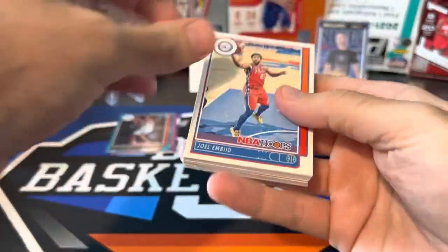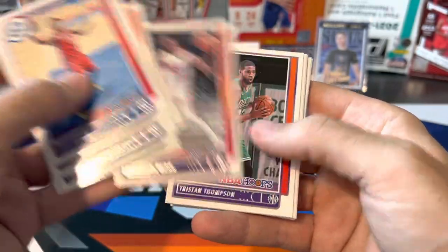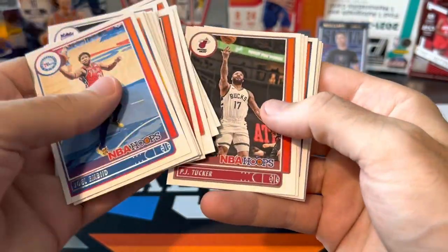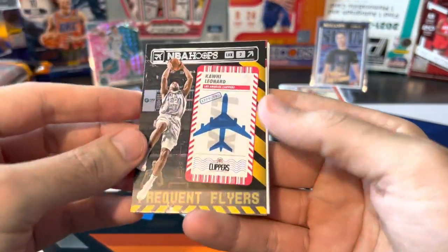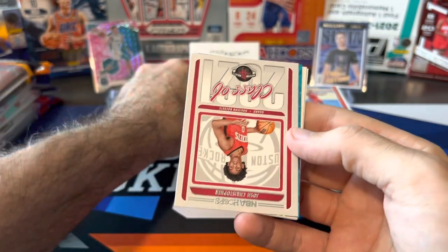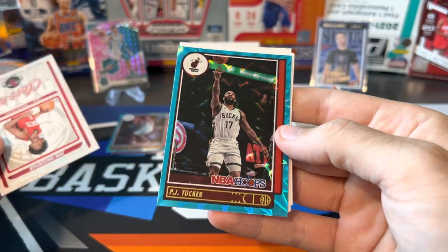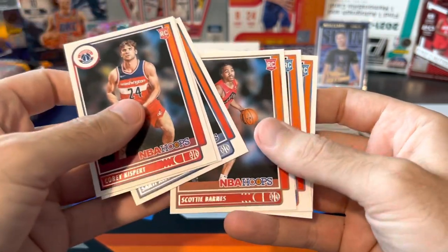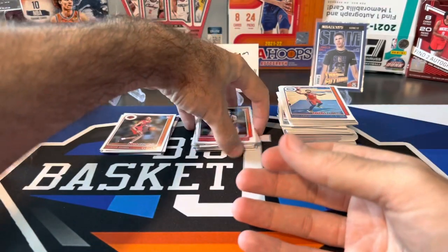Second Hoops fat pack — would love to pull a Slam Hollow. Flying through base — Kendrick Nunn, who missed the entire season; Frequent Flyers Kawhi Leonard, who also didn't play the whole season. John Wall, and we got a Josh Christopher Class of 2021 with the teal explosion behind him — can we get a rookie? It's going to be PJ Tucker. Base rookies: Corey Kispert, Miles McBride, Santiago Aldama, Scotty Barnes, Josh Giddey, and Aaron Williams. Two good rookies right in a row — Barnes and Giddey.